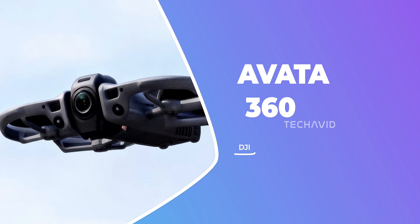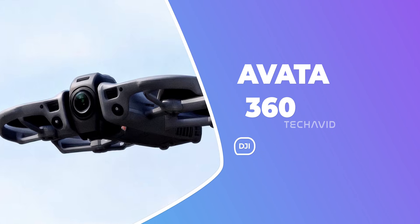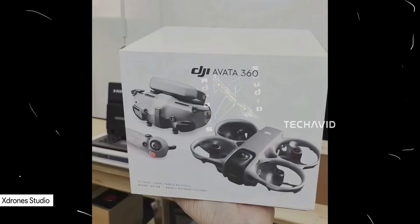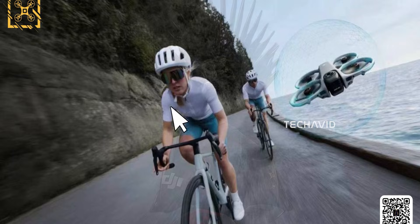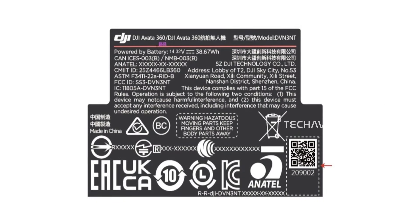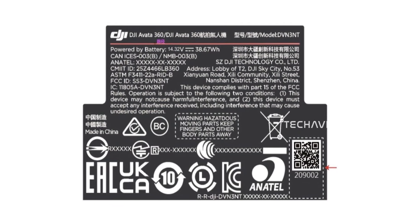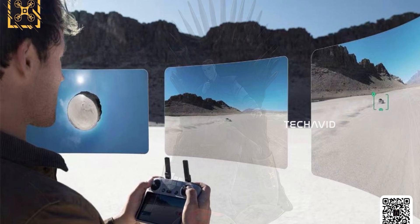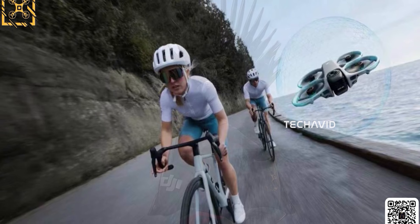At this point, the Avata 360 isn't really a mystery anymore. We've been talking about it for a while — the retail box leaked some time back, promo images have already done the rounds, and nothing about this feels speculative now. This is more about taking stock of what DJI has clearly been building, especially with the clock ticking on a possible US ban.